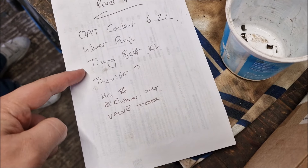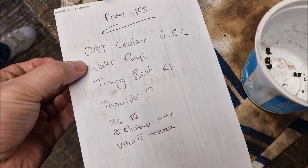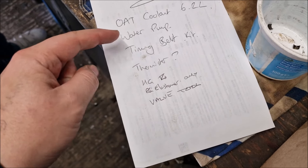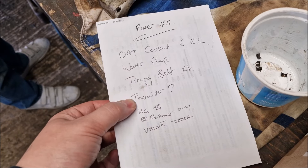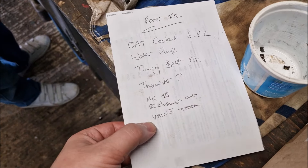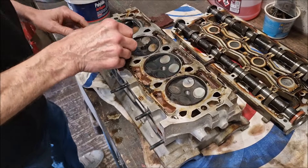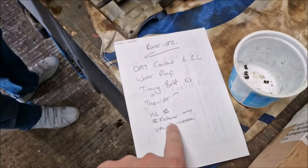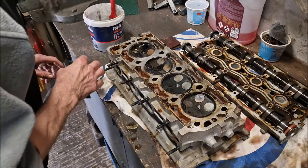I've bought a water pump, a timing belt kit, a thermistor, and a valve tool. On the internet I found an OE quality water pump, a Dayco timing belt and timing belt tensioner, also Dayco. The water pump and timing belt kit came to 60 quid delivered. The thermistor - OE quality - was £7.99. The valve tool was about 30 quid. I'm still trying to source the head gasket because that's the important bit - it's difficult to find. I'm looking at Payen at the moment. Some of those Rover 75 experts out there will know where they get theirs from - let me know in the comments below.